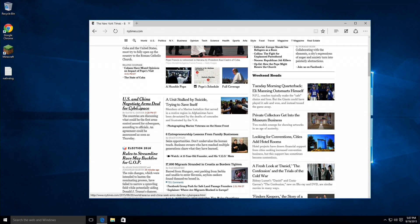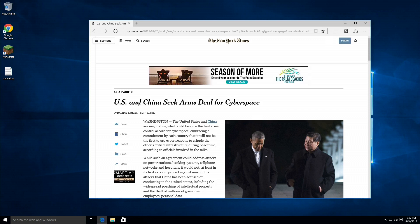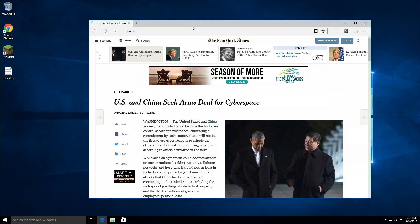If you've ever browsed the web on a tablet, you've probably experienced similar lag when you first get on the page, but pages do render relatively quickly and you're able to start reading pretty fast. On the Octane benchmark test, the Tronsmart X5 comes in at 6,966 running Google Chrome. That puts it just a little bit higher than the Intel Compute Stick running the prior generation Intel processor, but surprisingly a little below what we saw with the Mego Pad T04, which is a very similar device running with the same chip.